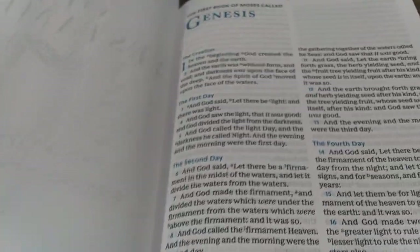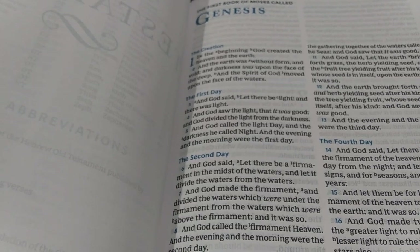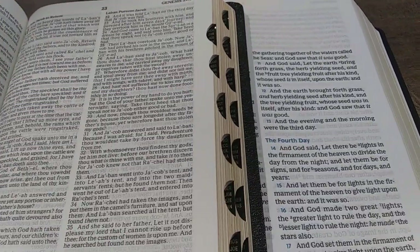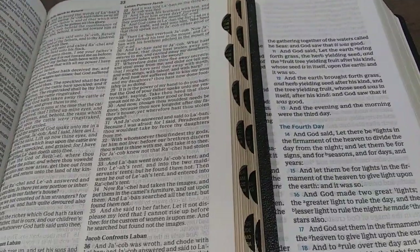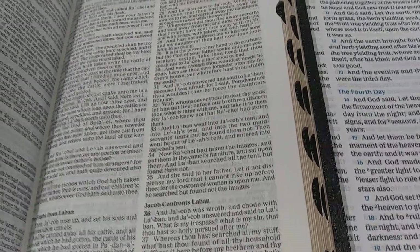I wanted to compare this to their old typesetting, because a lot of people don't remember what Thomas Nelson's font looked like before this new comfort print. Here's a thin line edition — their old one. You can see just how far their fonts have come. The McLaren series has way better spacing, darker font, more readability, better line spacing, and more white space. The old font is crisp but way too packed together, too close, which makes for a harder reading experience. Even in their new thin line Bibles, the comfort print is way more readable. They've improved tremendously.